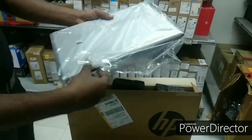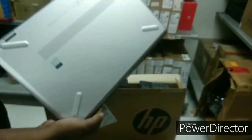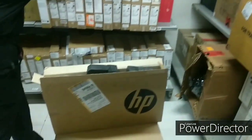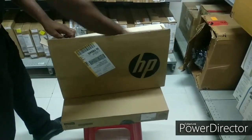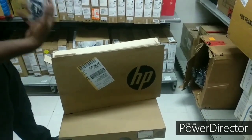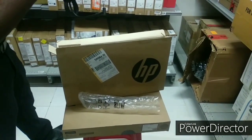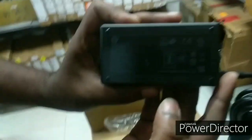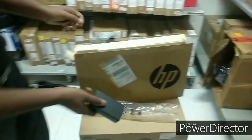So let's open it. It feels great in the hand and the finishing is very premium. Now let's keep it aside and see what else is in the box. There is a protective case, and a charger adapter from HP that charges the battery to approximately 50% in 45 to 50 minutes.